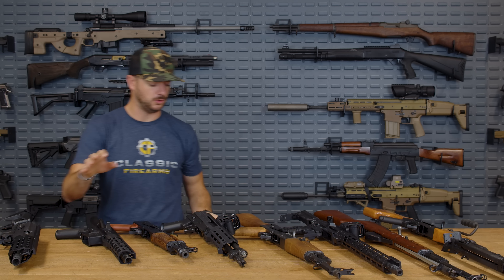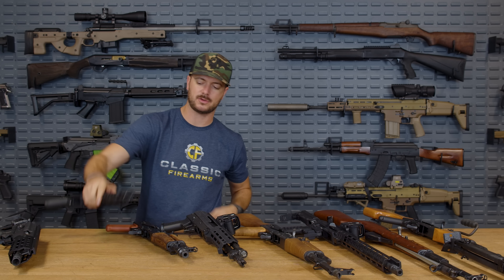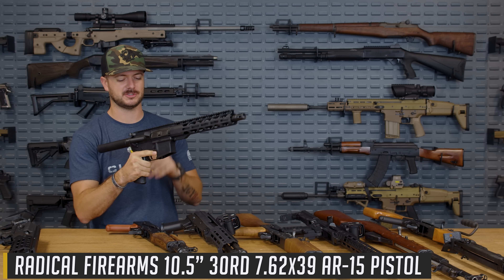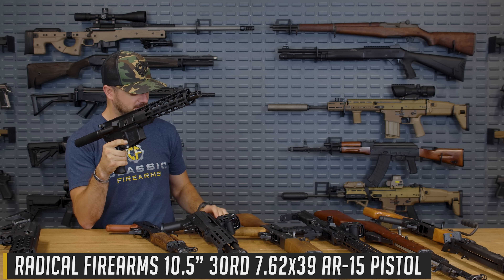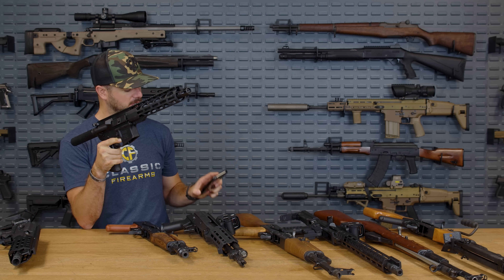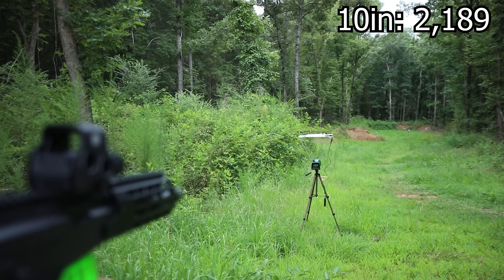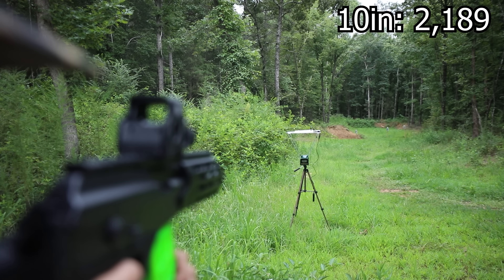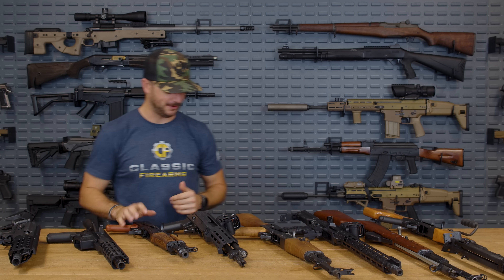What about the jump up to the 10 inch Radical — an AR chambered in 7.62x39? We did see quite the increase going from 8.3 to 10 inches — we are now looking at 2,189 feet per second. So a pretty significant jump for just a couple of inches.